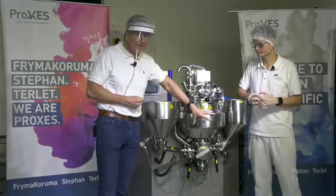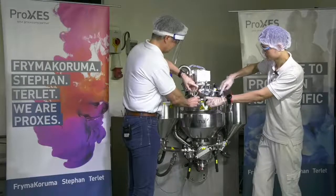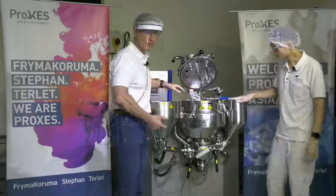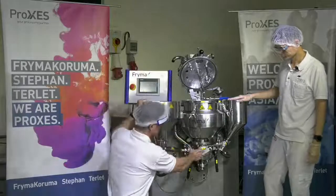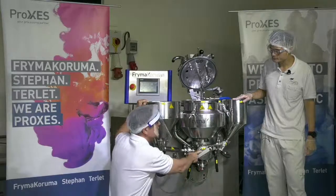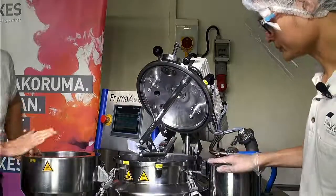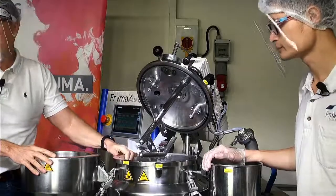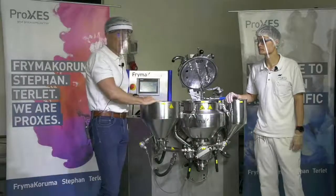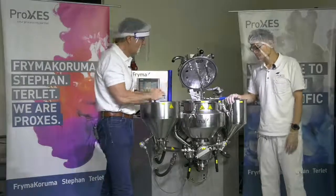Let me show the MaxD here. We have the main vessel where there's a scraper inside - the scraper agitator turning around. Underneath is the heart of this machine, the homogenizer. This can run until 3,000 RPM, but on this small lab machine we can go higher - up to 5,000. By larger sizes, up to 10,000 liters, the machine has 3,000 RPM only. The diameters and everything are bigger on those.